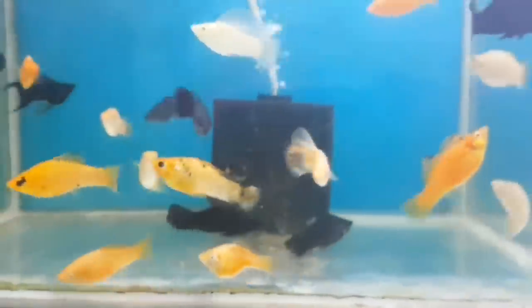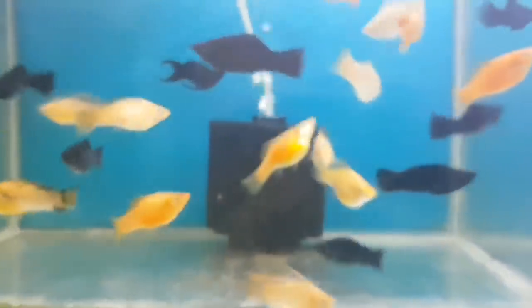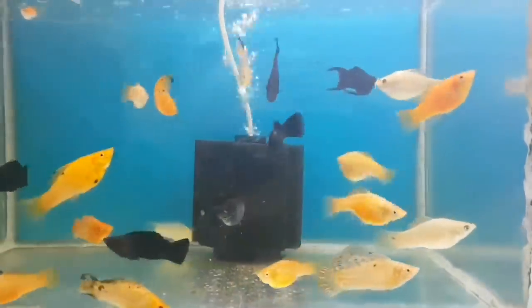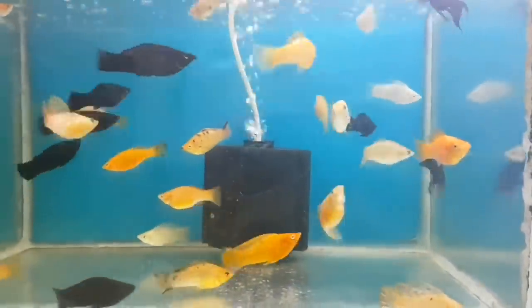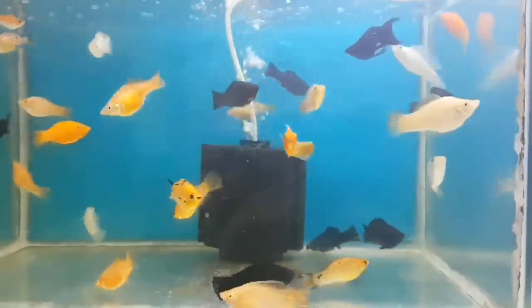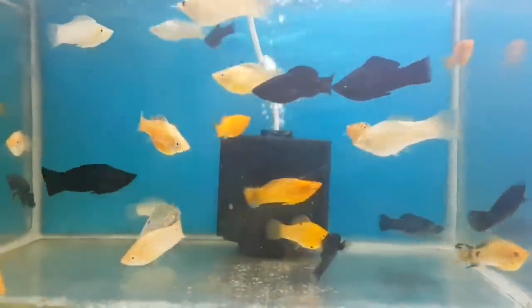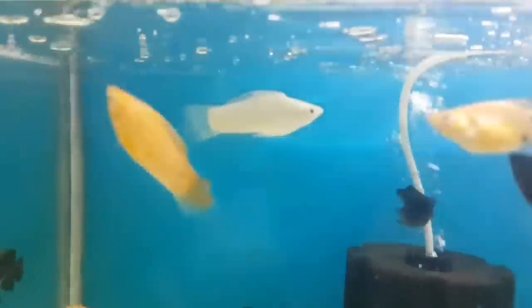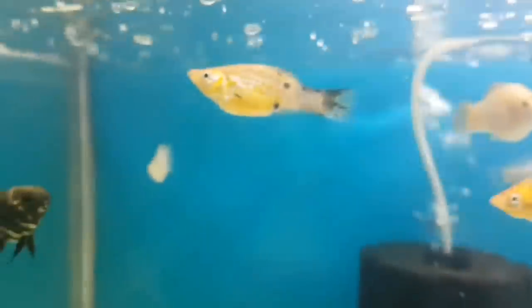The lifespan is around 4 to 5 years. Since mollies are live bearers, you can use a breeder box to protect the fry. Guys, if you like this video, please hit the subscribe button. Thank you for watching.